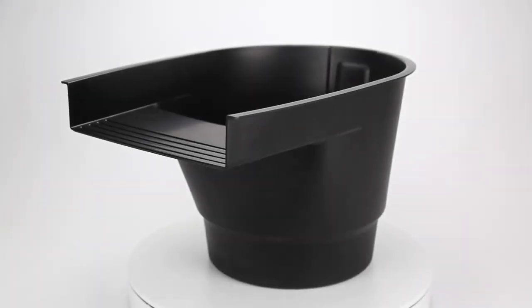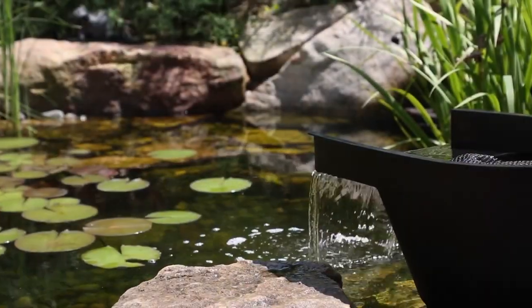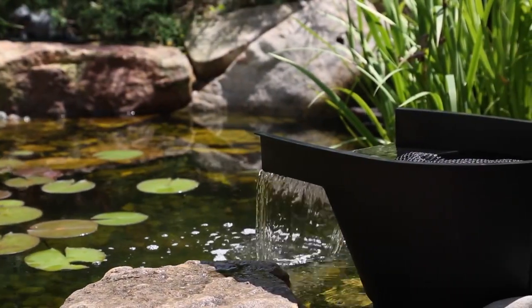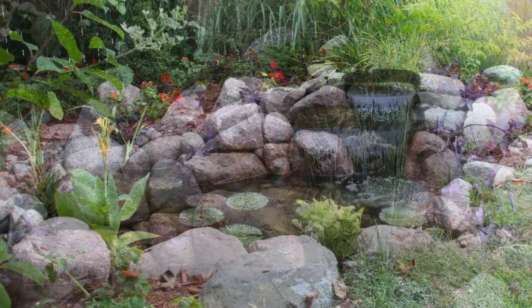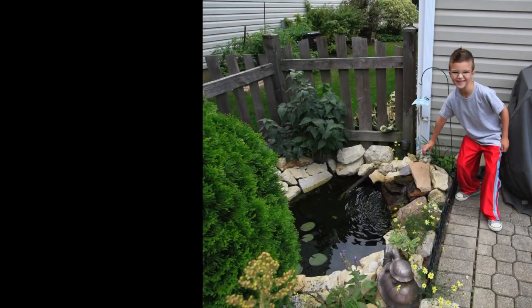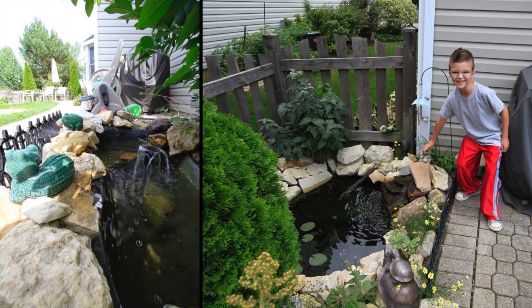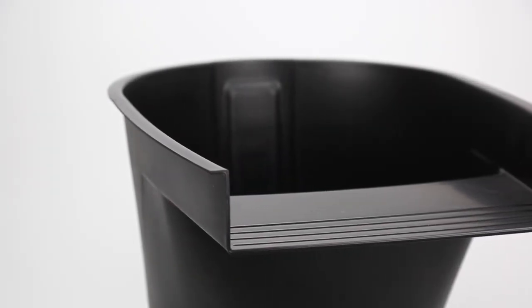The Aquascape Pond Waterfall Filter provides efficient mechanical filtration, biological filtration and crucial aeration while creating a waterfall, making it the ideal DIY solution for filtering small ponds and water features up to 4,000 litres.